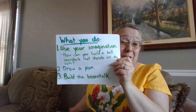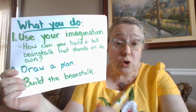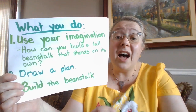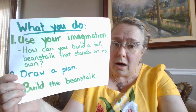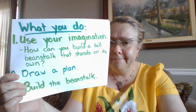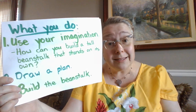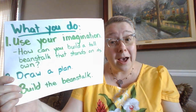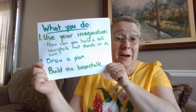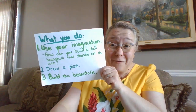What do we do to complete this challenge? The first thing I want you to do is use your imagination and think: how could you build a tall beanstalk that stands up all on its own? You're going to have to think about how you'll support the beanstalk. Your next step is to draw a plan. I'm going to make my plan right now and I'll show it to you when I finish.